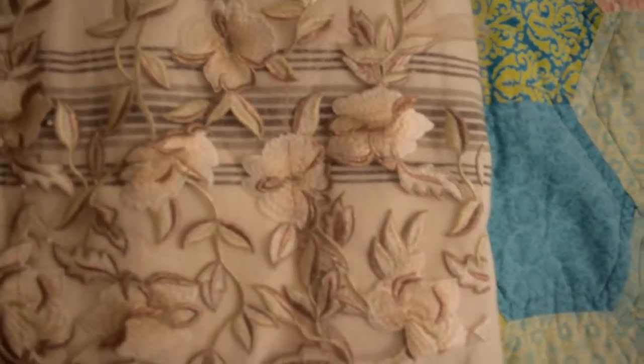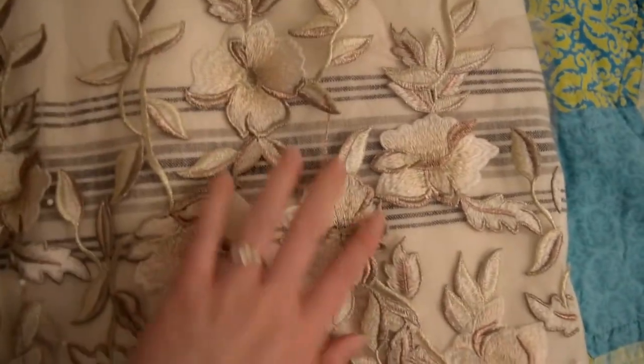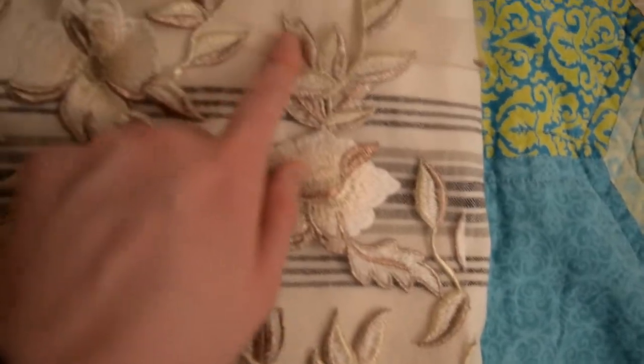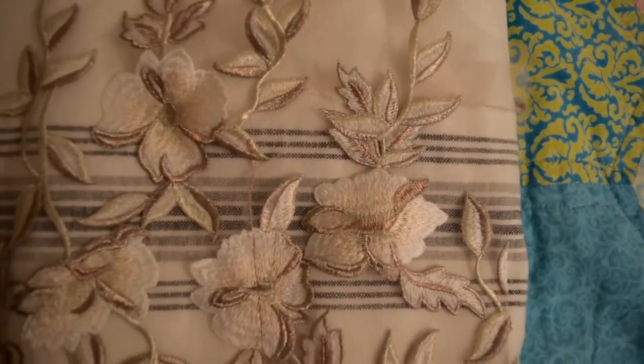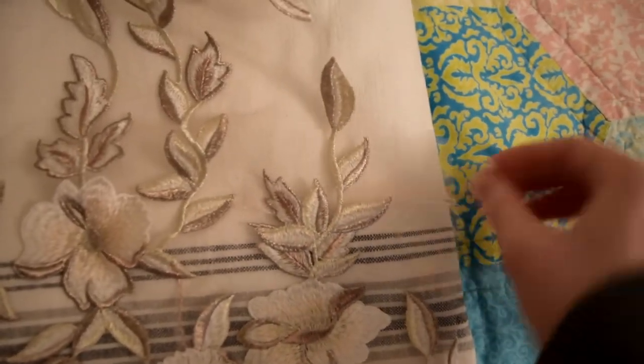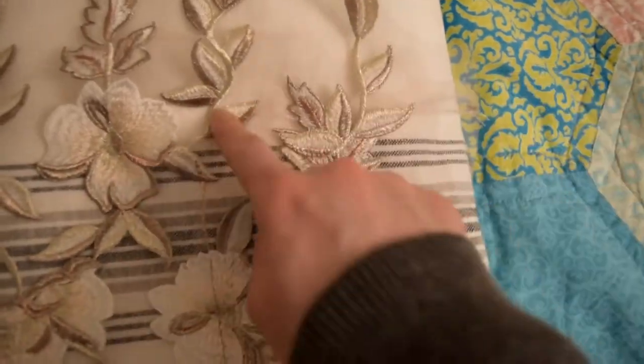I've been working on the darts. Since this is a sheer embroidered mesh, I'm using a special technique so that you don't really see the dart — there's a dart right here. For most laces or fabrics like this you can fold and cut around the motifs and then never have any lines.